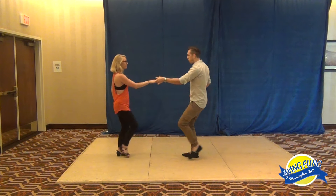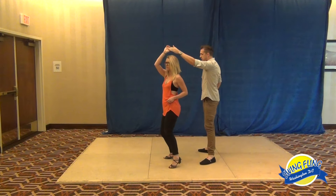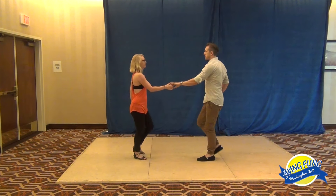Leaders, once we do our three and four, we're going to hold for two beats once we give our followers an open door so we can see what she does with it. So I'm just going to shift onto my right, watch what she's doing, shift onto my left, keep chilling. Okay, she's ready for an anchor — all anchor step.